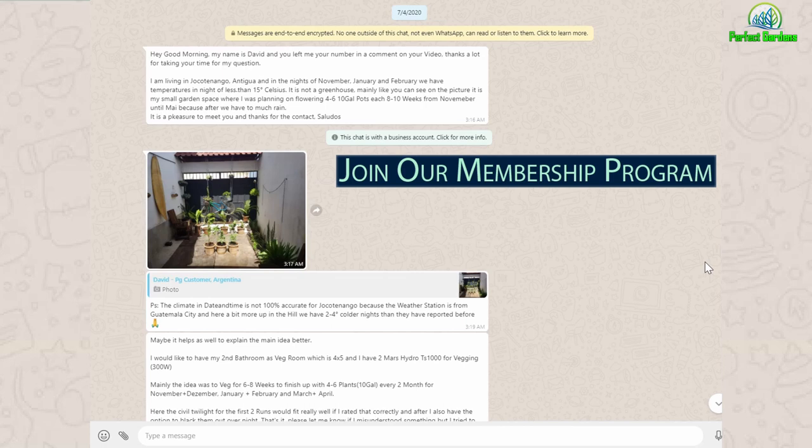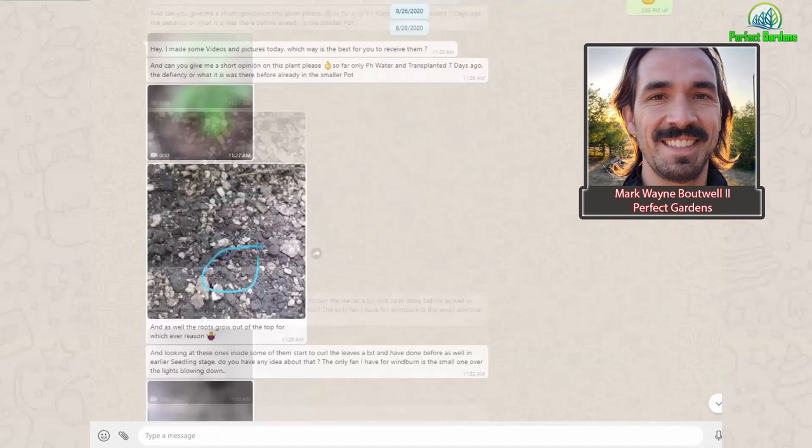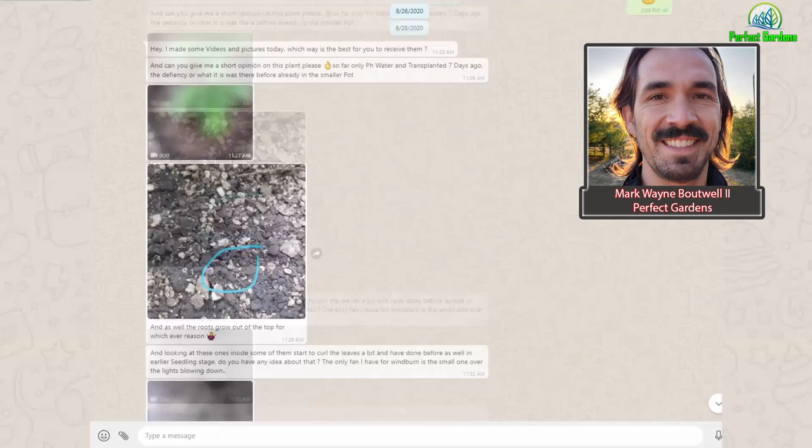Are you tired of getting crappy advice from your local hydroponic store, or having to search all over forums to get advice that only takes you in different directions from solving your immediate problem? Well, join our membership for $50 a month. You get direct access to me — we'll connect on WhatsApp — and just like this gentleman that started back in July with us, as problems arise, we are here for you.